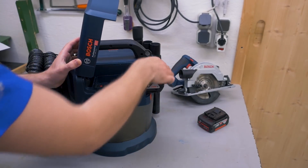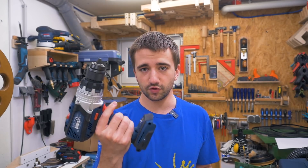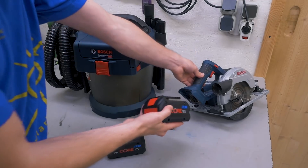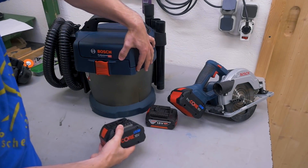No problem — the battery fits and I can use it. Then I needed a drill, so of course I got one from Bosch because I already had the battery. I think you get my point. And then Bosch came along with their new ProCore batteries, which offer more power — really nice — and of course they fit all the other tools with no problem.